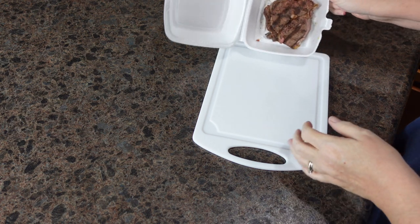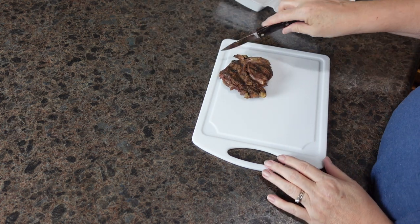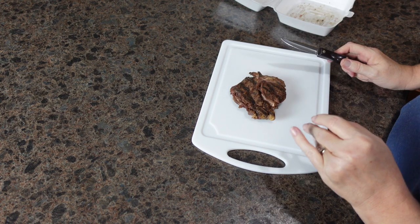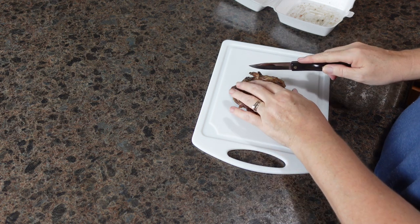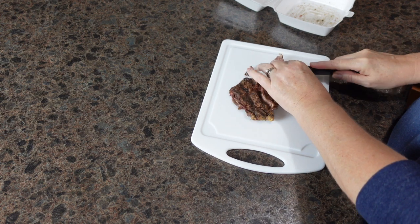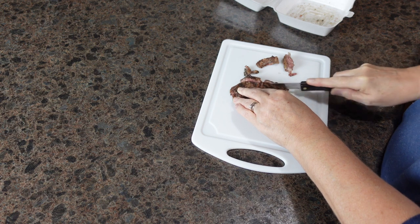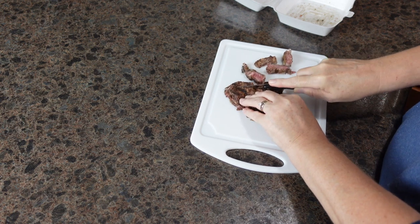Good early morning, you guys! We have had the best weekend — we had a long weekend with family and they just left, and I'm so sad. But I'm excited to spend the day with you today. So what I'm doing is, we went to dinner and I'm cutting up a leftover steak, and I'm going to fry an egg and have steak and eggs for breakfast.